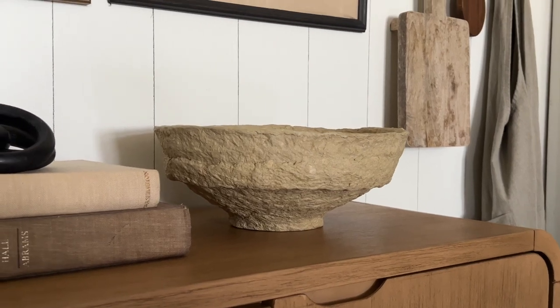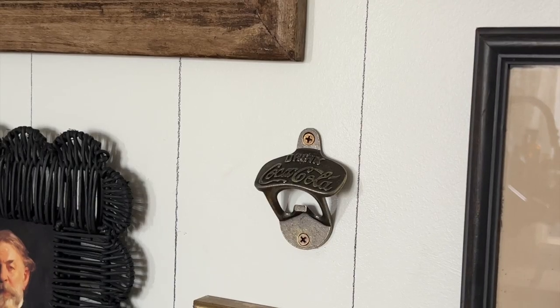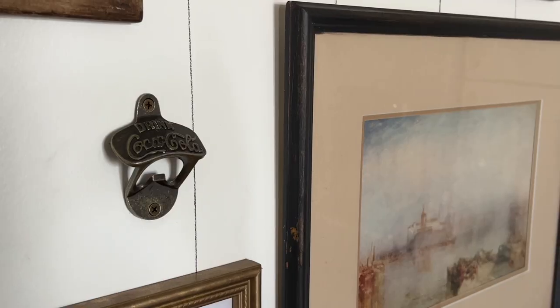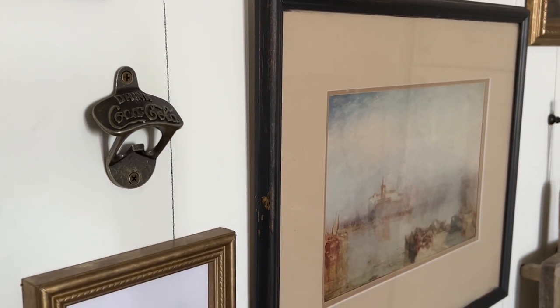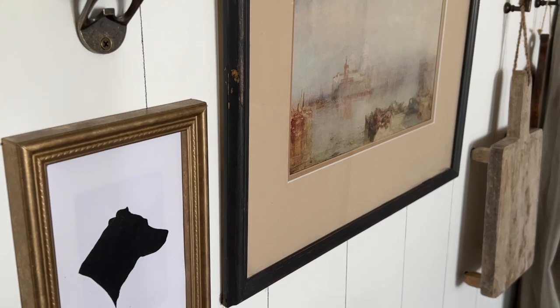I've been trying to add little personal touches to my home, so on the gallery wall we have my family's empanada recipe, a Coca-Cola can opener because I am addicted to Coca-Cola, and a little vintage-style print of Loki that I made.